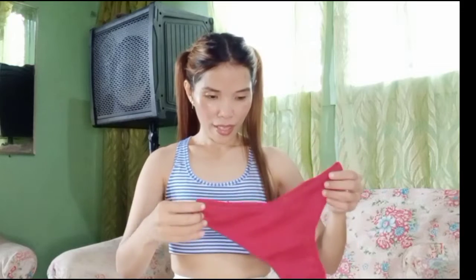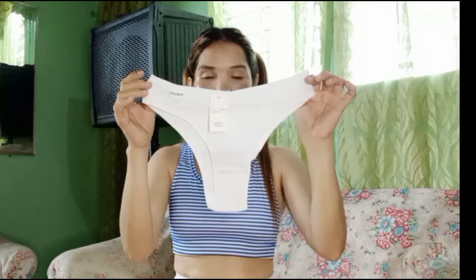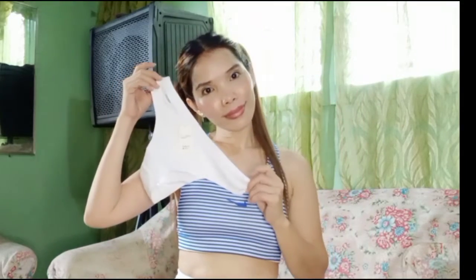So, next one is white. Mangganda yung mga lingerie na nabili ko. White. Yung branya is fine tooth. So, branya talaga yung fine tooth. Maganda yun.